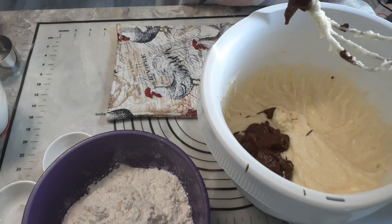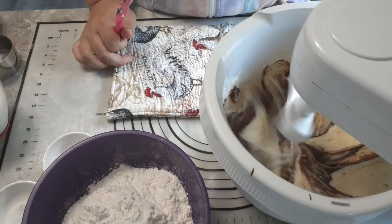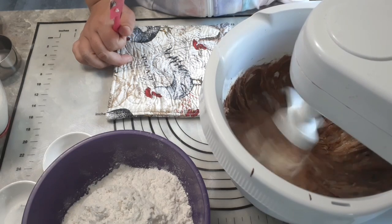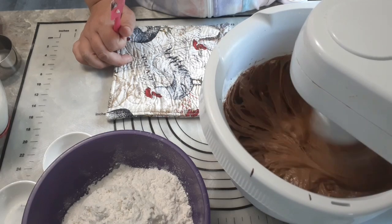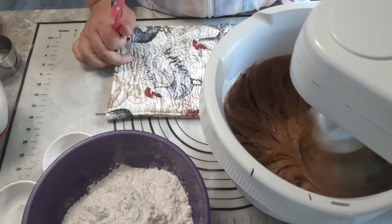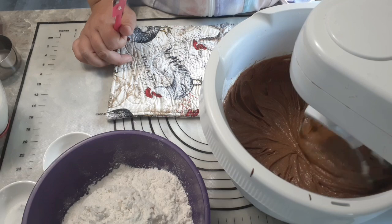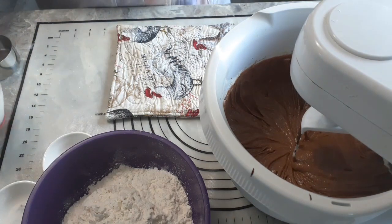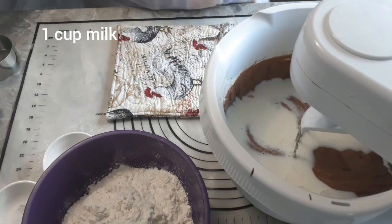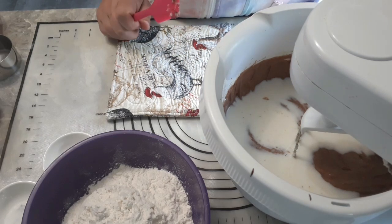Scrape your spatula off on your beater because you want all that chocolatey goodness. Lower the beater back down and whip that up. Now add one cup of milk — go gently for this next mix, as the milk can come flying out.